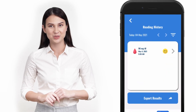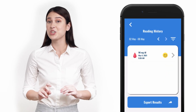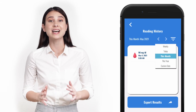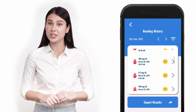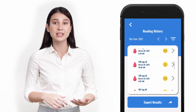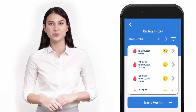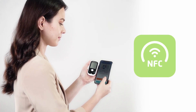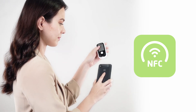With a single click, you can access different functions like the dashboard, which shows you the last test you did, and record history, which has an option to see your test history either daily, monthly, or yearly. With NFC, or near field communication technology, you no longer need to write down your results.